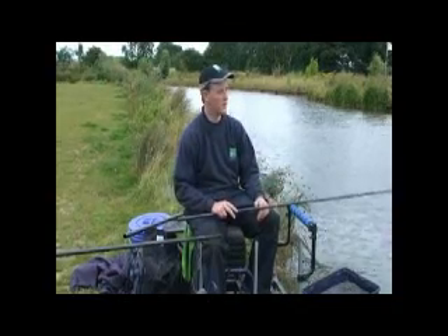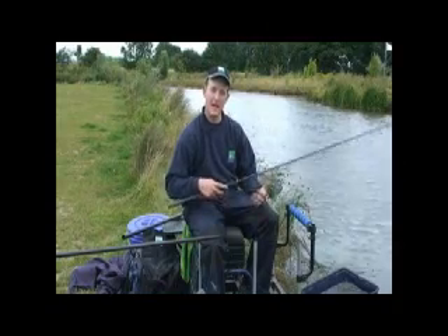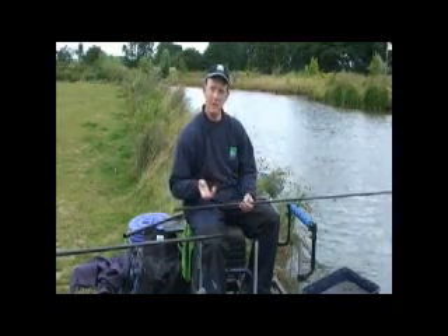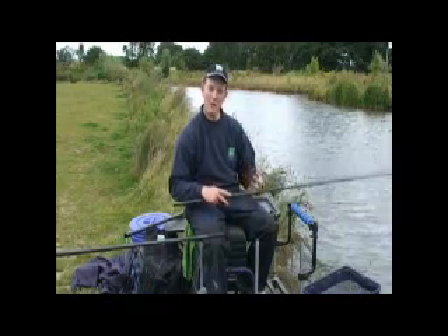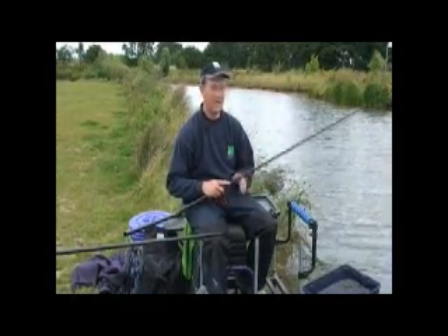We're here today at a commercial fishery where we're looking to achieve some accurate feeding to catch the biggest possible weight we can. A lot of people fish with a catapult, and that's obviously a very effective way of feeding. But what I'm looking to do today, because there's so many fish present, is to keep my feeding very tight in order to catch more fish.